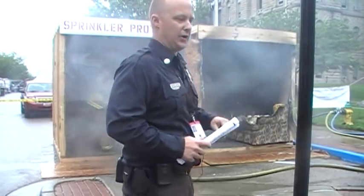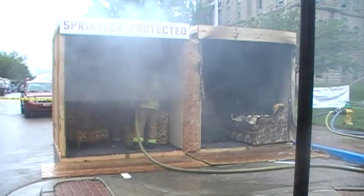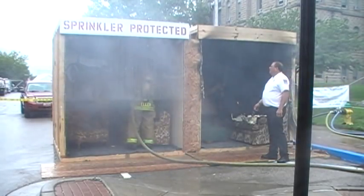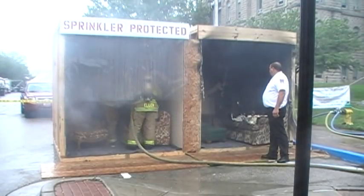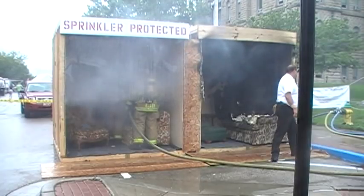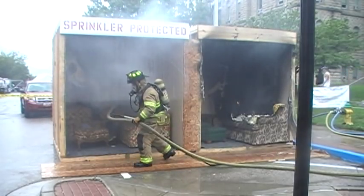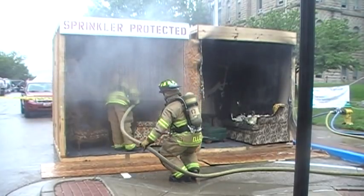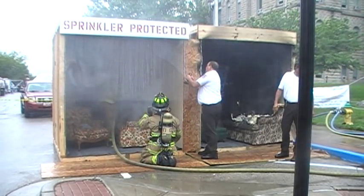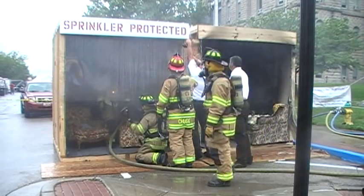We're going to overhaul it here to make sure it's out. A big concern people have with sprinkler systems is the possibility of a leak. How many of you have running water in your house? You have the same likelihood of a leak with a sprinkler system as you do with your existing water system. We had 55 pounds of pressure on this line, so it was probably putting out about 26 to 27 gallons per minute. That sprinkler head puts out between 11 and 40 gallons per minute depending on line pressure.